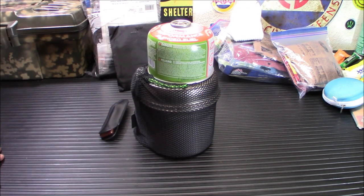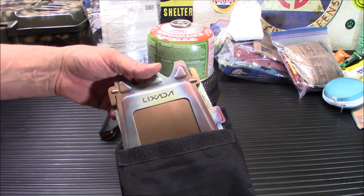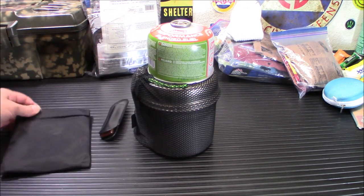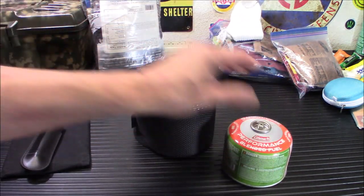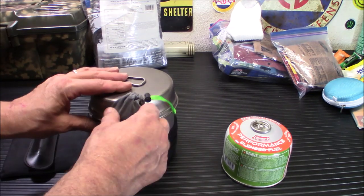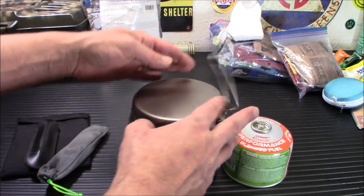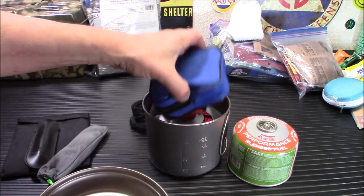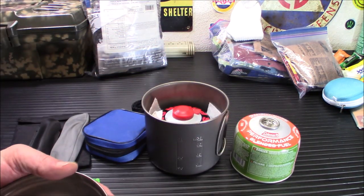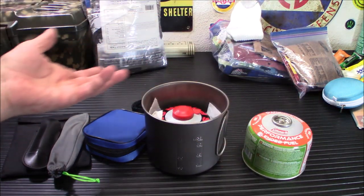Now we're moving on to cooking. First up is the Lixada titanium wood stove — I've reviewed this before. Super ultra-light and really easy to carry. The reason I have a wood stove and also some isobutane is because I also have a butane stove inside this titanium pot. This is the Snow Peak pot-and-pan cook set. There's a little burner I keep in here — I actually have two burners, keeping one in the kit. Extra fuel doesn't add too much weight, about 7.7 ounces.